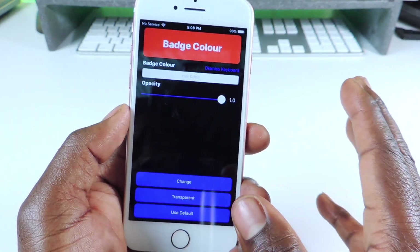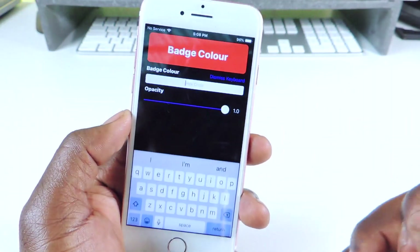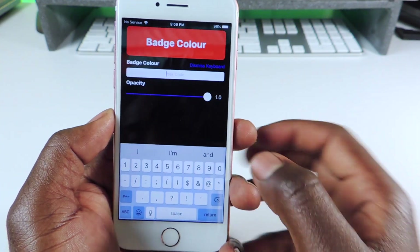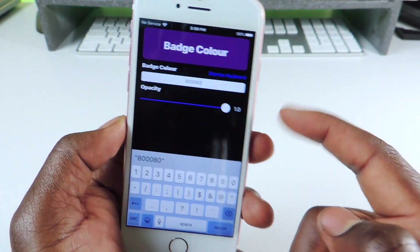Use Transparent if you want the badge to be transparent, and use Default if you want to go back to the default red badge. Purple — I know from Googling this already — is 8080FF, and you can see it switches to purple.